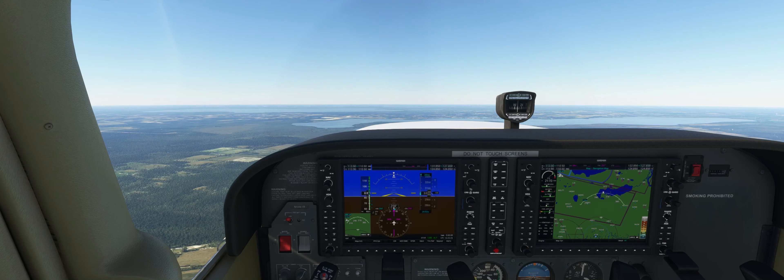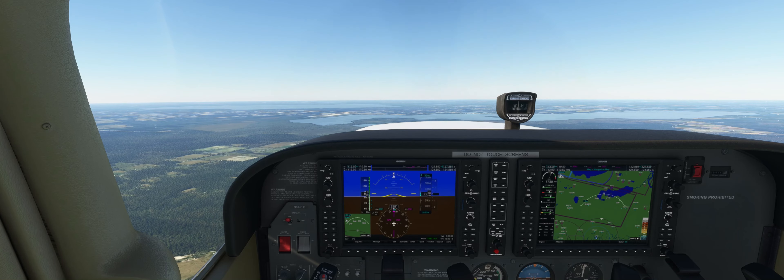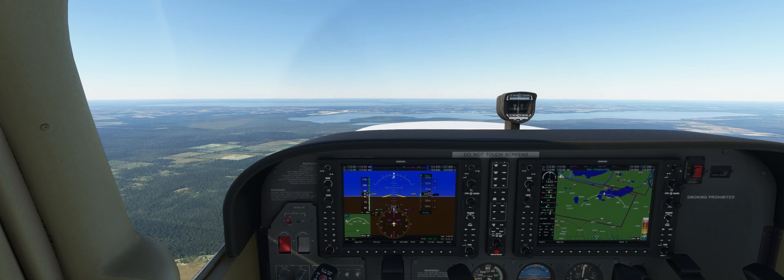This is the power off stall. We're in the practice area next to Daytona Beach at 3,000 feet heading west. We're going to pick our reference point — just the middle of the lake there. At 3,000 feet, we're going to reduce the power to 1,200 RPM. We're doing the clean configuration, and we're basically going to hold the altitude, very similar to slow flight, as our airspeed decreases.